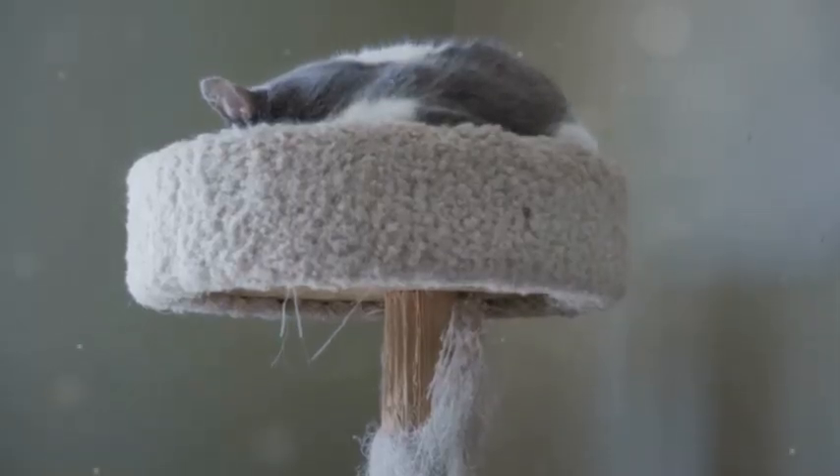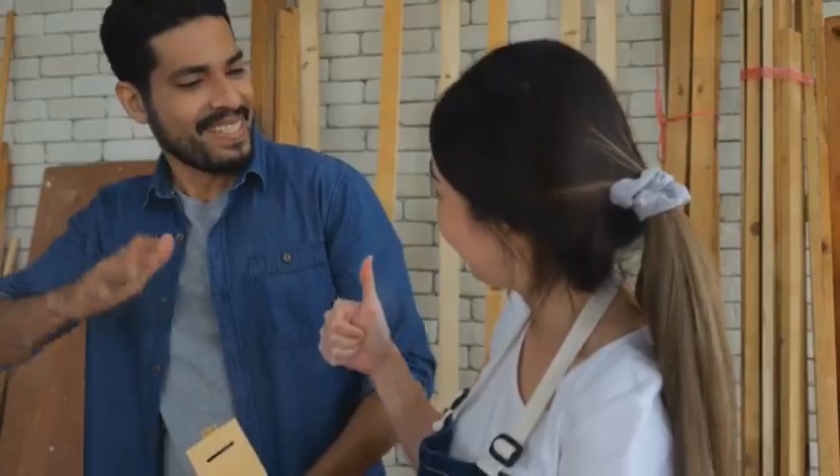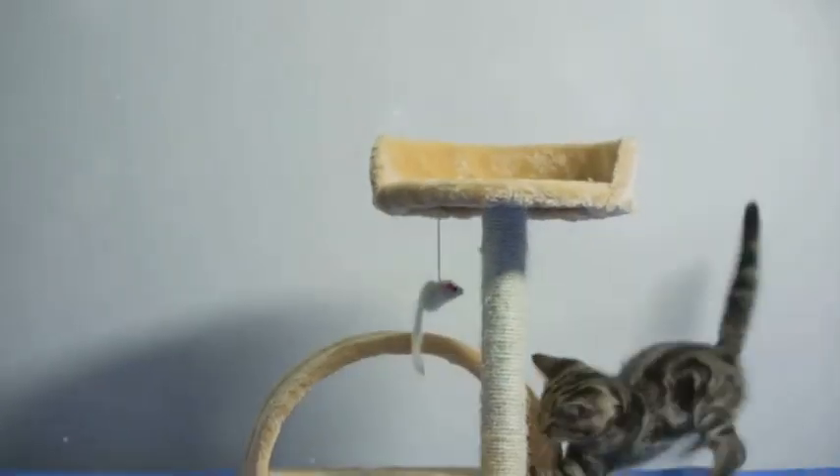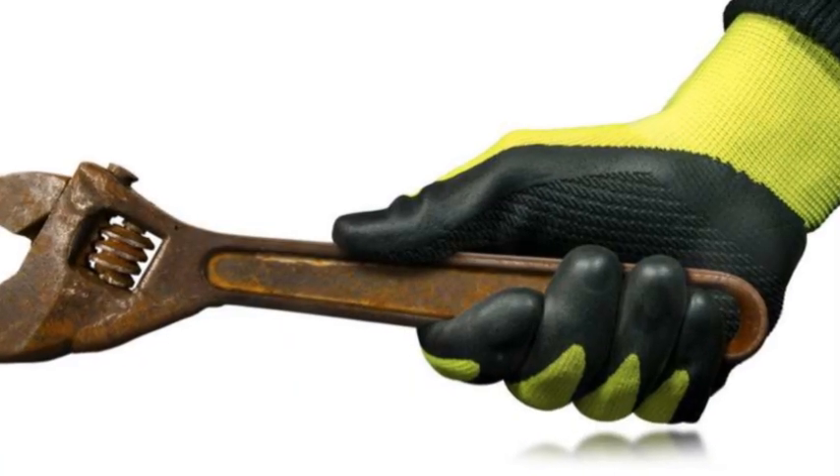I know what you're thinking — building a cat tree? But trust me, it's easier than it looks. We'll walk you through it step by step. Your cat might just explode with excitement. So grab your tool belt and let's get building.